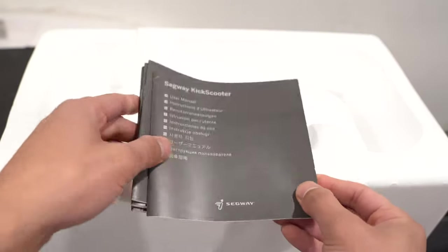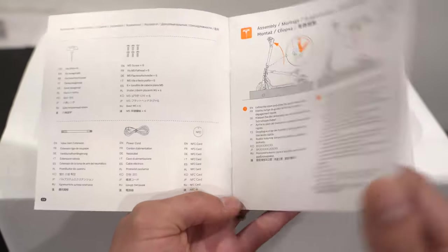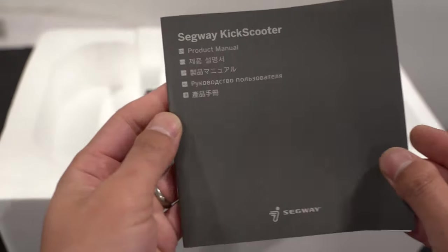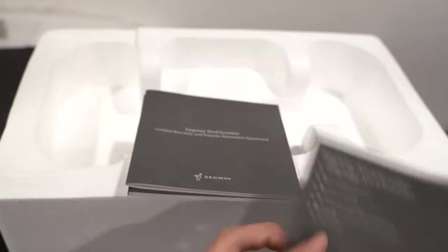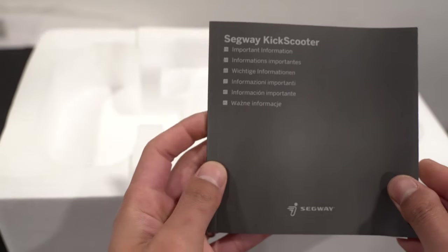There is a user manual — you can pause the video at any time to read through it. It includes sections in different languages, the product manual, a limited warranty section, and important information.